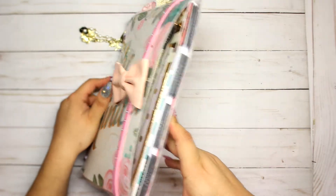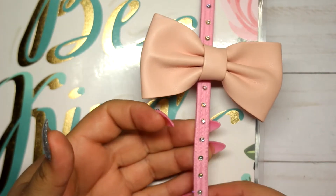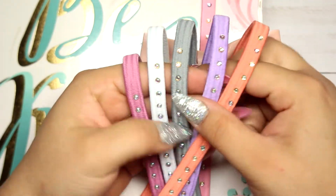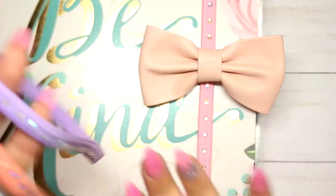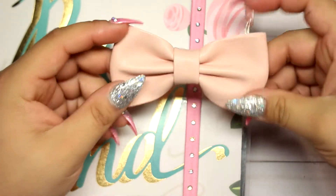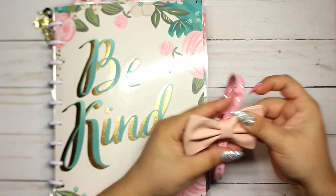This right here is a headband I got from Dollar Tree. I got it because I thought it was perfect to hold my planner closed — it's pink and has rhinestones, really cute. I got it from the hair section. It came in a pack with different ones, so I can change them around whenever I get a new theme or cover to match.